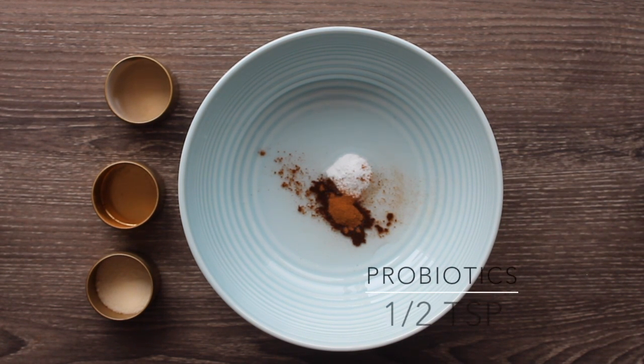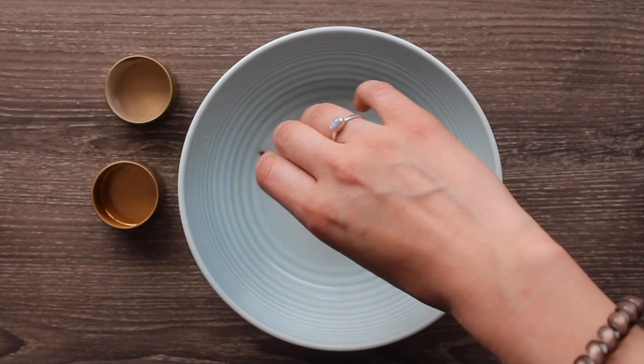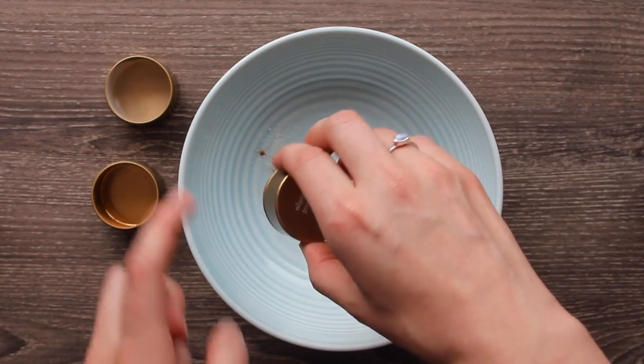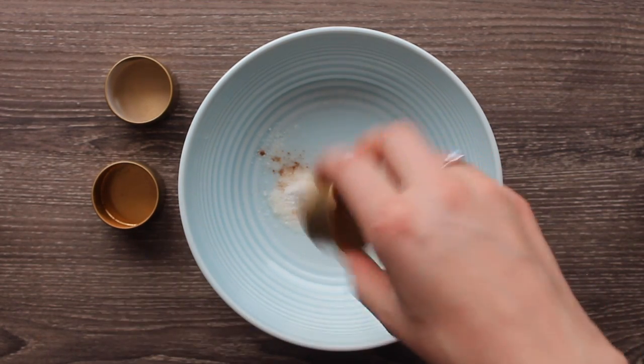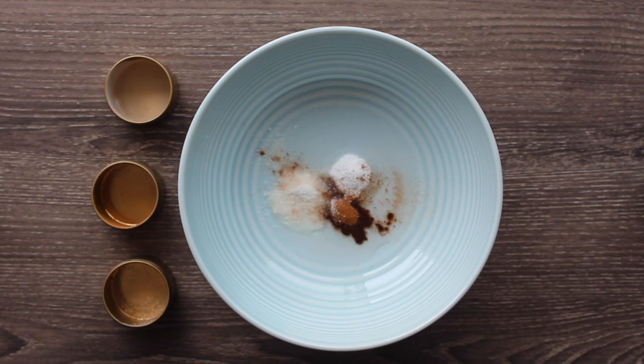Then you're going to add a half teaspoon of probiotics if you're going to refrigerate your toothpaste. If you don't want to refrigerate it, then you're just going to add the probiotics every time before you brush. It just depends on how you want to store it. You do want to add it to your coconut oil when it's not super hot just off of being melted — this one's cooled a little bit so it's not going to kill the live bacteria in there.